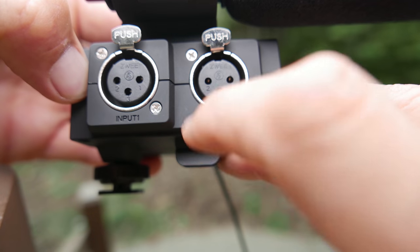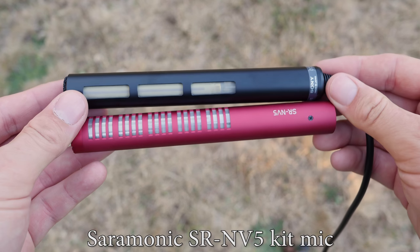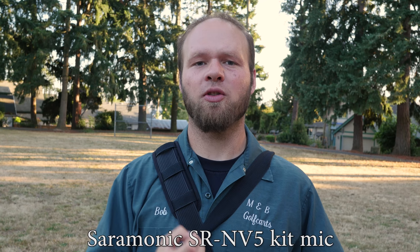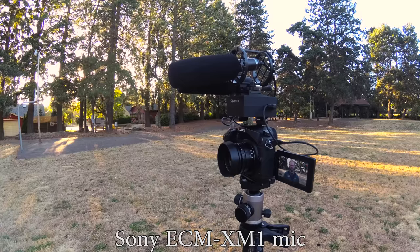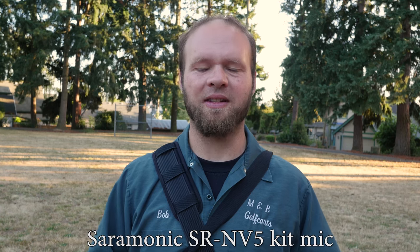I was looking for something to compare the Saramonic Mix Mic microphone to, and I thought the K1M XLR kit mic would be a good option. I've got the Saramonic mic that comes with the Mix Mic on one channel, and I've got the Sony C1M that comes with the K1M XLR kit on the other channel, feeding the Mix Mic into my Panasonic GH4. These mics come with completely different price kits — the Mix Mic will set you back around $299 to $300, while the K1M XLR kit from Sony will set you back somewhere in the range of $700 to $800 depending on which flavor you buy. I can tell you that they sound very, very similar, but I'll have the audio samples in the description below so you can download and listen to both mics and compare.